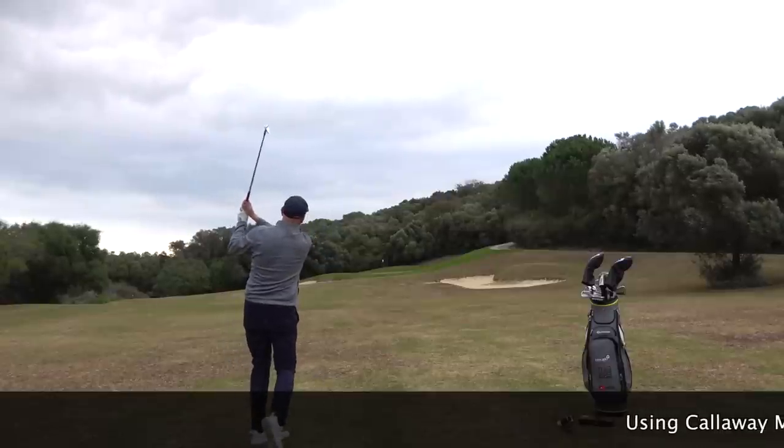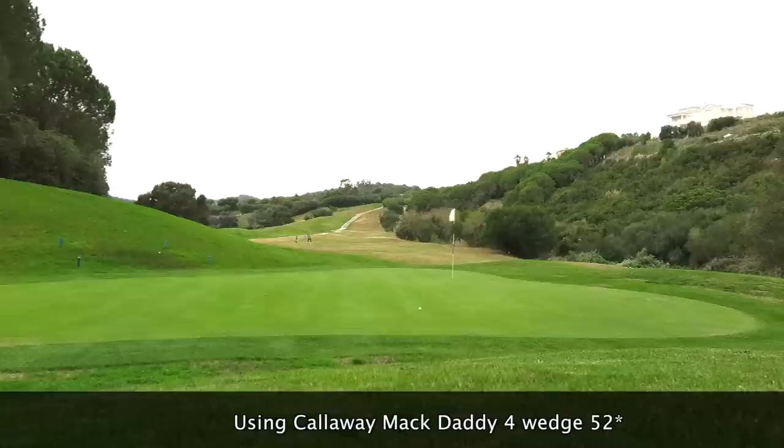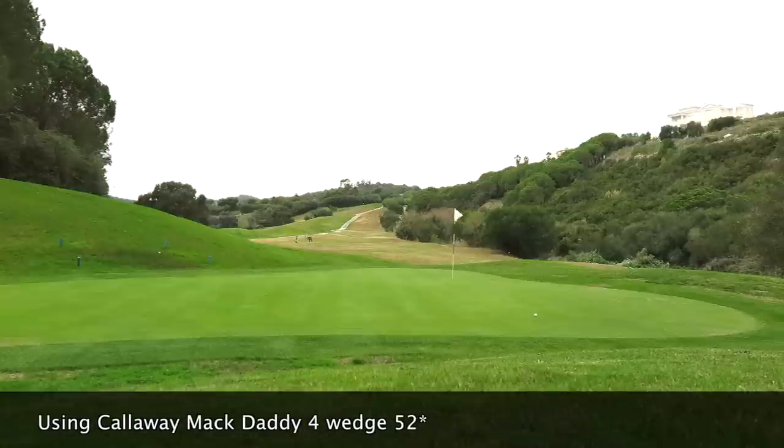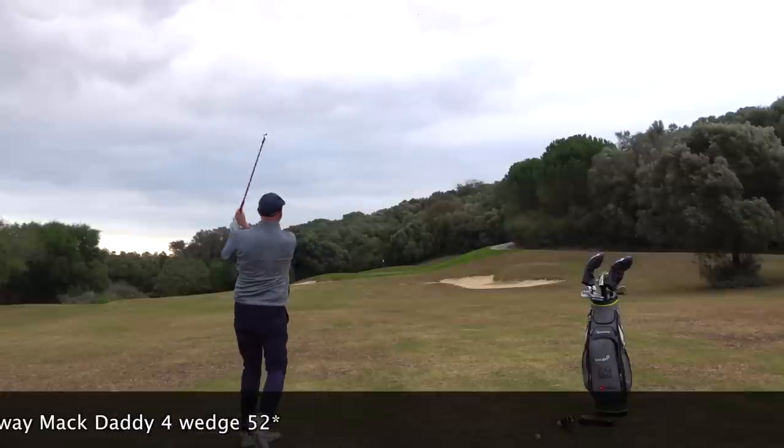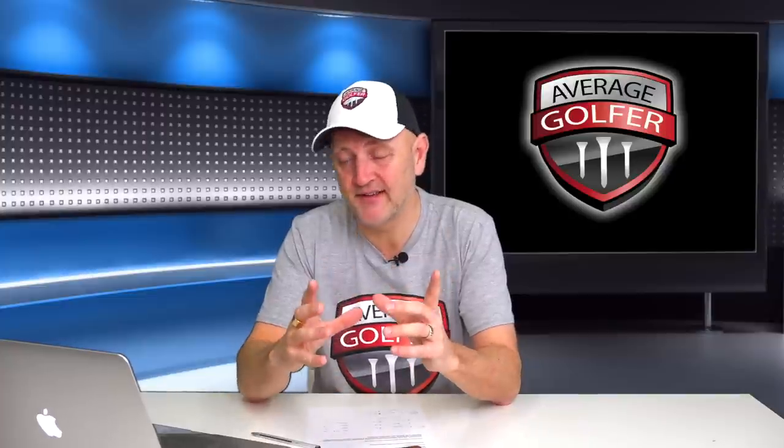First we looked at balls coming in from around 100 yards — slightly downwind. You can notice the green slopes from right to left, which impacts where the ball ends up. Both balls came in and you'll see that downwind it's harder to get the grab or spin on the ball — the wind pushes it forward and reduces any backspin. But they grabbed well, spun off to the right-to-left slope, and were very, very consistent in terms of where they finished and came to rest.